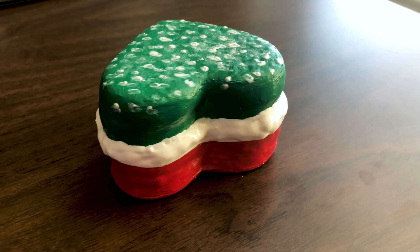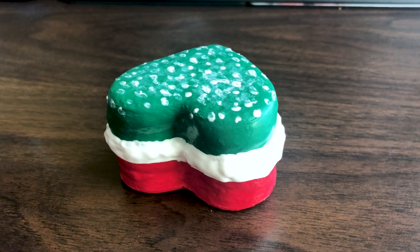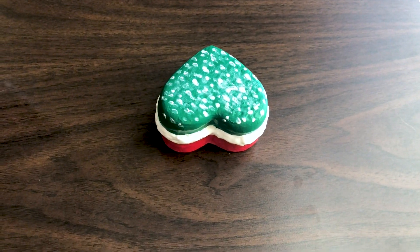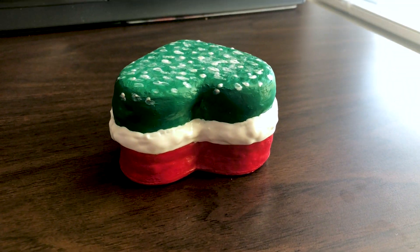And there you have it — little brownie Christmas cake! I hope you all have a very Merry Christmas, and I will see you all next week. Bye bye!